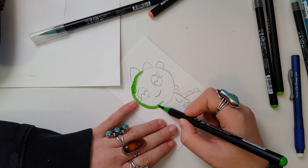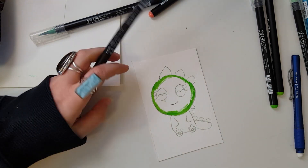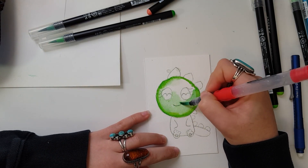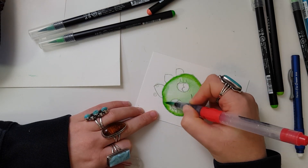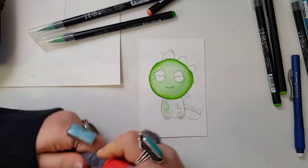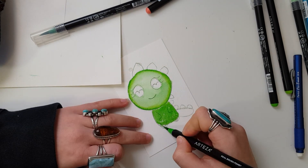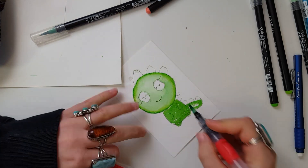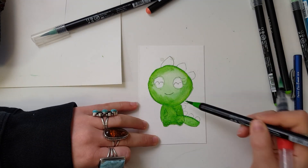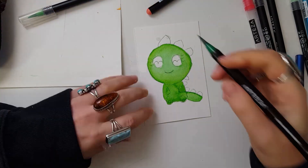I tried a couple different ways to draw this. When you've never drawn something, it's always a challenge and it never really looks right, but I just went with it because this is supposed to be fun. I pulled out my Arteza real brush pens and I'm using those. Funny enough, I'd put them in the de-stash box, and then I saw somebody else using them in their planner. I don't see many people using them — I see a lot of people reviewing them, but not a lot of people using them. So I felt inspired and pulled them out, and I really enjoyed using them to color in this little dinosaur.